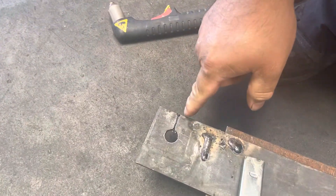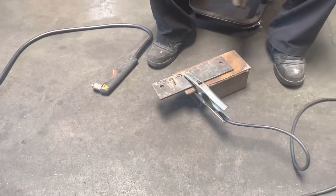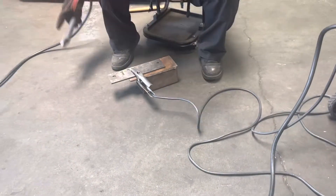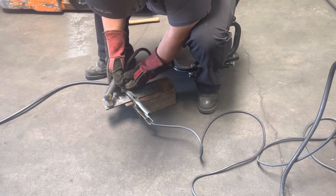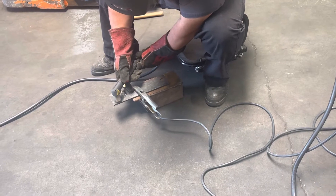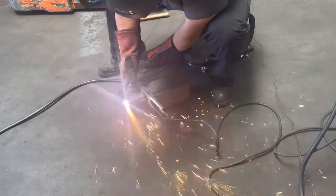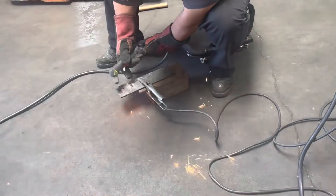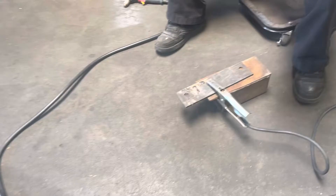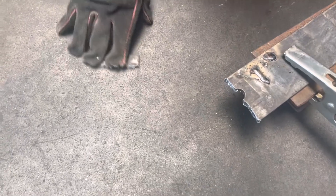This is your plasma gun right here. We did a cut right here a little while ago, and we're going to cut the rest of it right over on this side here. So we'll hit the start. You can see the cut right there.